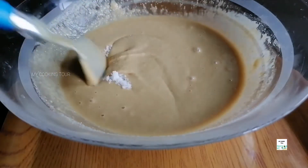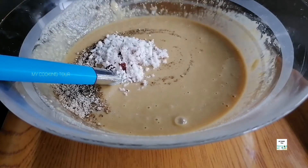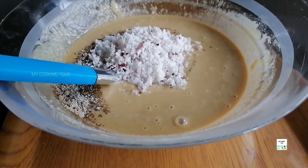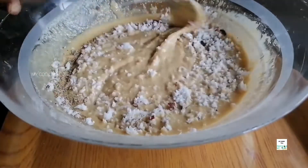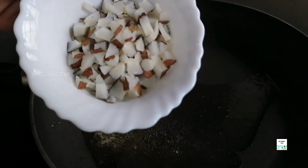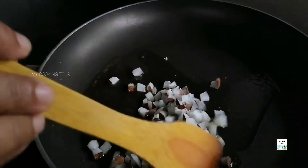1 teaspoon, mix it in. I will add 1 teaspoon of tea. I will add a little bit of tea. I will add 3 tablespoons of tea. Add a tin of tea. 2 tablespoons of tea. Add 1 tablespoon of tea, add 2 tablespoons of tea.